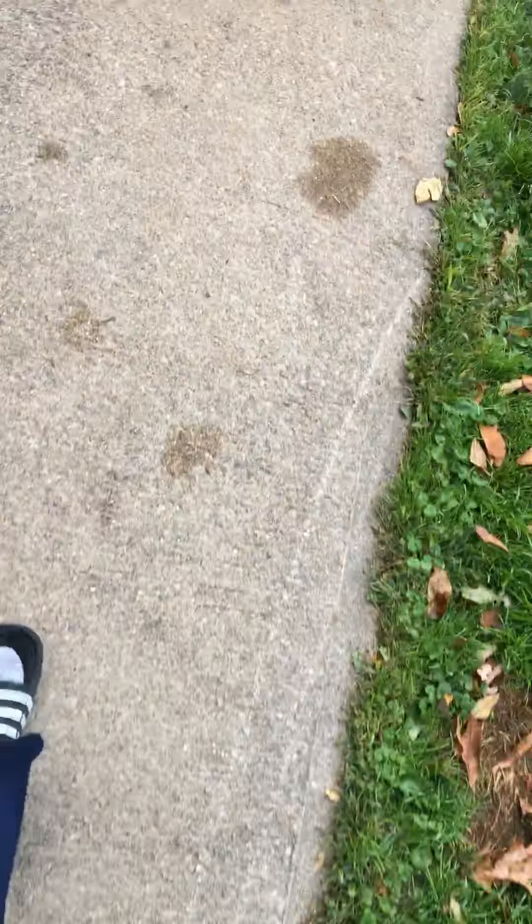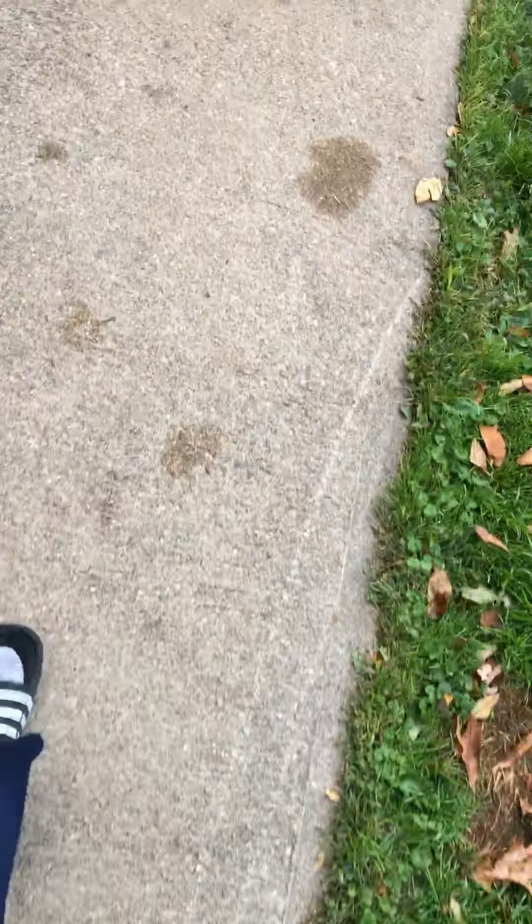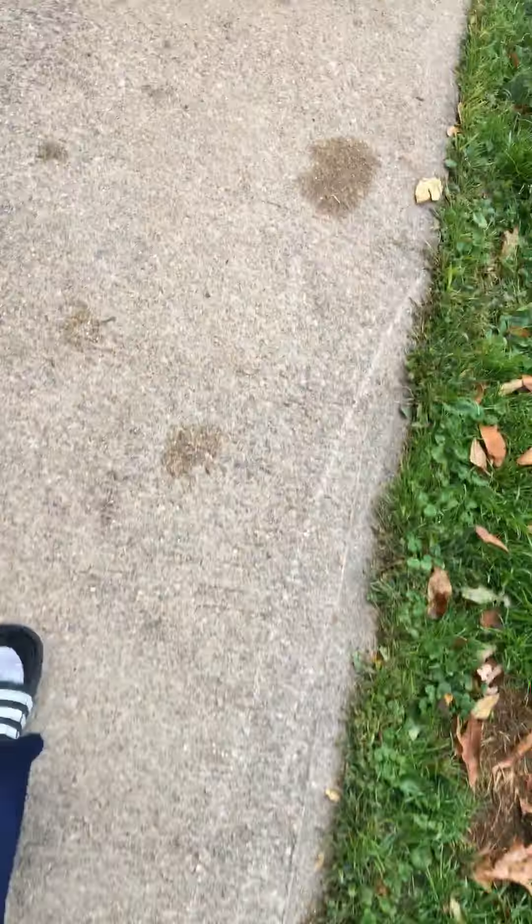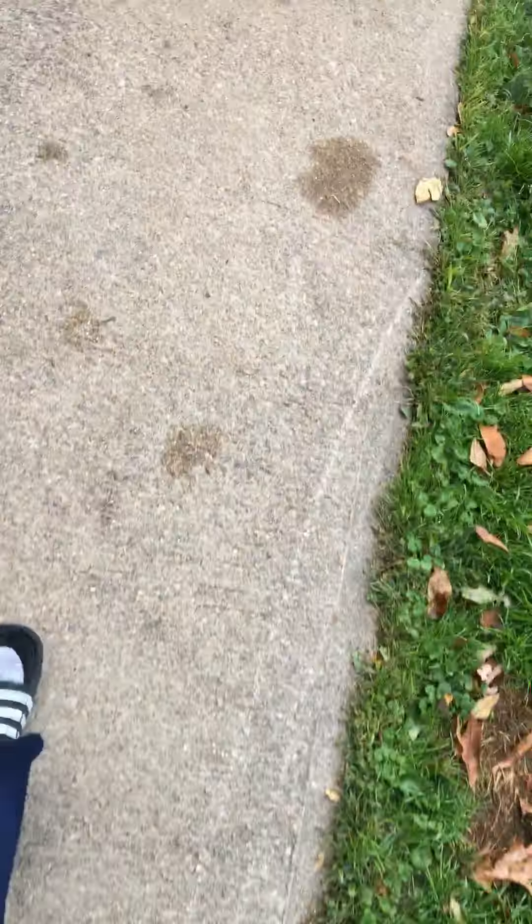Dude, this is so disgusting. Trying to get in there, see what's popping in there. Check on the other side. Can't see anything in there, but you can probably see less because of the fern I put in there last. I'm gonna take it — you just shook it so much.